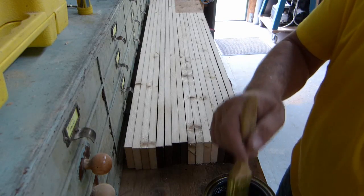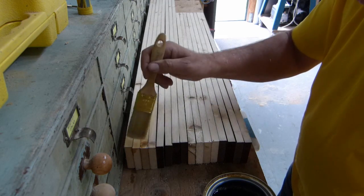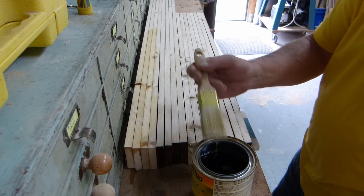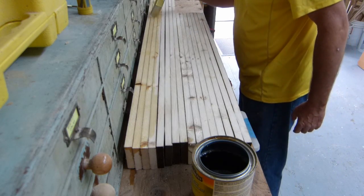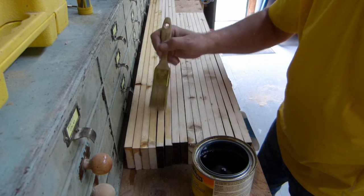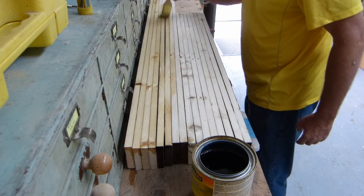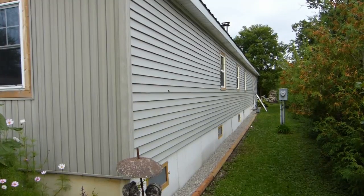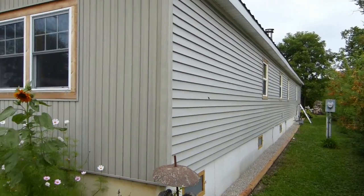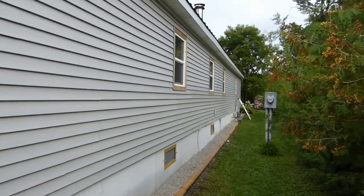With all the rough stock cut to length, we'll put all the cut ends up and slap on some wood preservative — just a clear one — and we'll let that soak in for a good long time. The outside of the windows are done, and this is probably the best view that anybody's going to get of them.